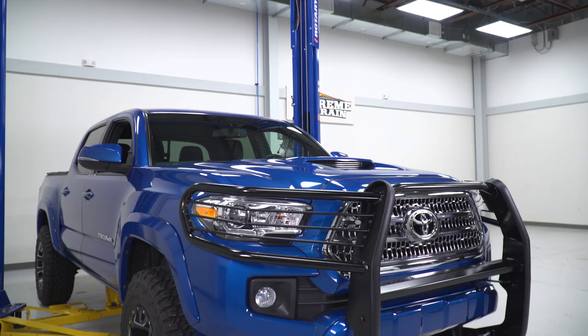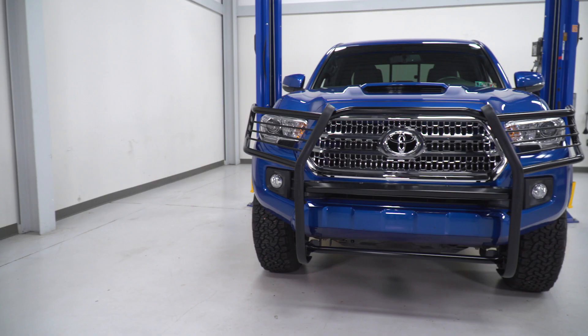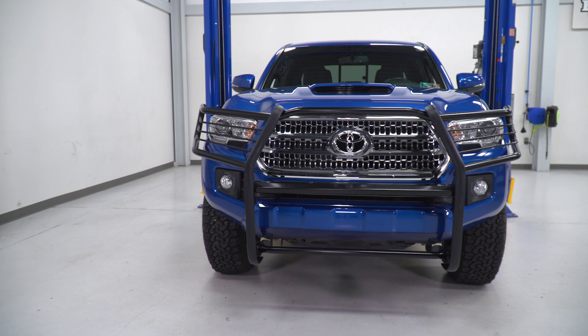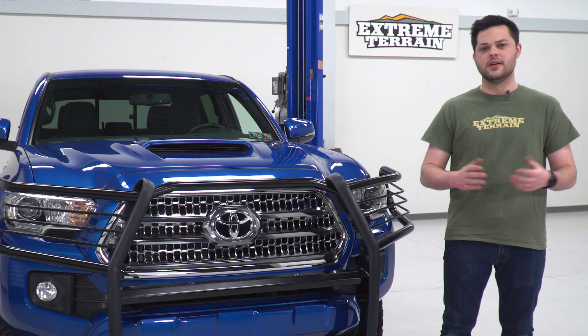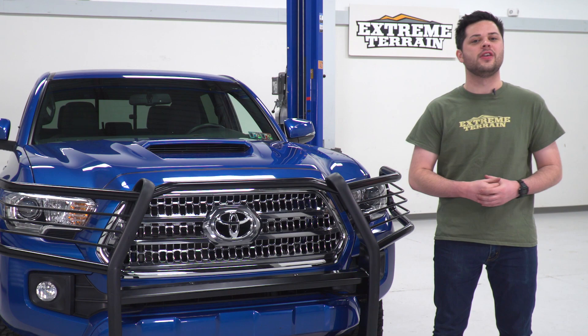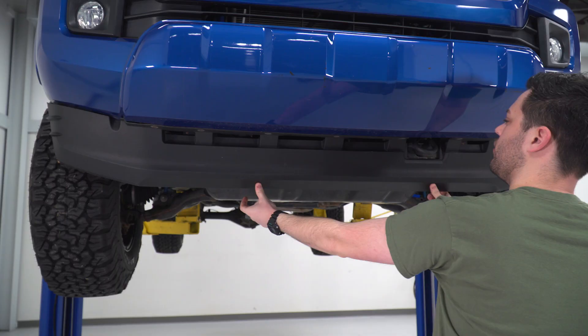Pricing is gonna be right around the $500 mark, which really is not too bad all things considered. You're getting full stainless steel construction here. I think this adds a lot of presence to the front end of the truck, and in my opinion, it's definitely well worth the money. So let's move right along to the good stuff — let me show you how to get this installed on the front end of your truck.